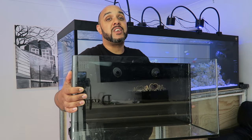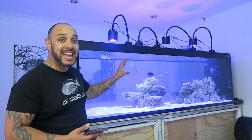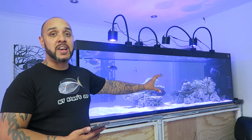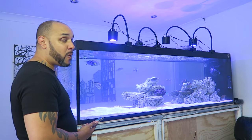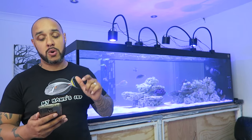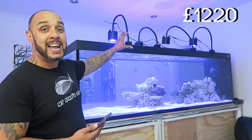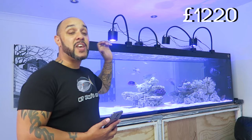Get your entries in before the contest closes on the 4th of August. Let's get going. Starting with the tank itself — it's a Fit Filtration-built seven-foot tank, two and a half feet wide by two and a half feet high. The tank cost one thousand two hundred and twenty pounds.